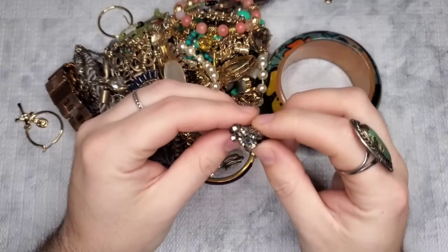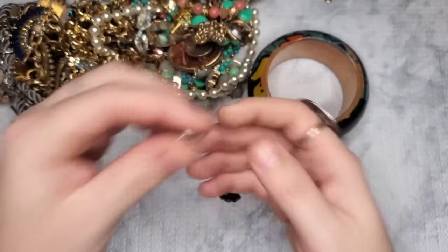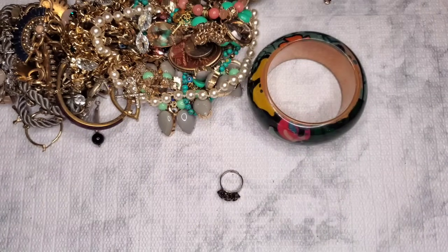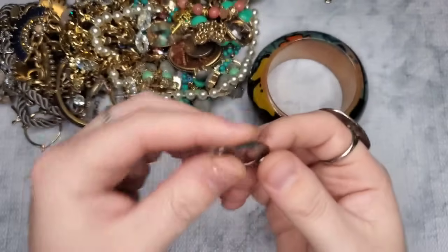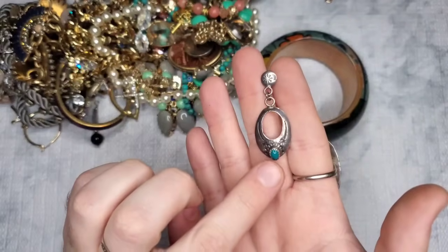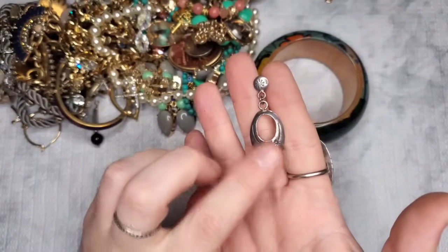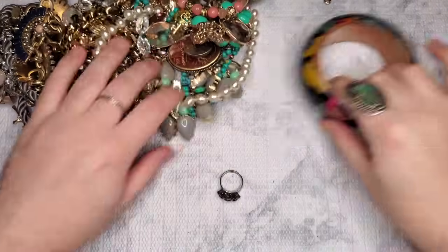We have a stunning adjustable ring — no maker's marks. Oh, I see another sterling earring! This looks Native too — it's marked sterling spelled out. It is definitely a native design with what looks like a dark teal turquoise cabochon. I'm hoping we get the match to that — that'd be awesome.